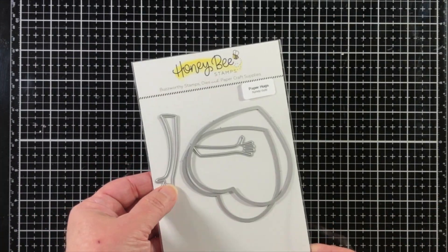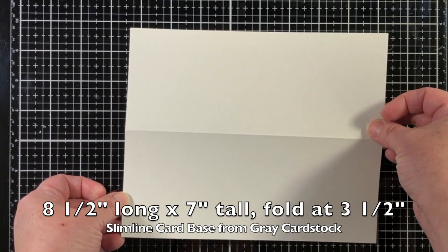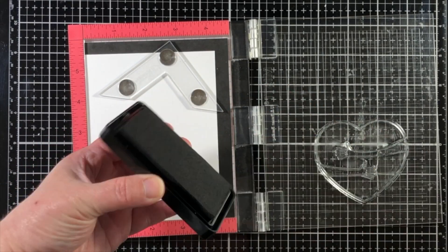There are two hearts as well as an arm die for each one of the arms on the image. Here are the measurements for my slimline card and I'm using a layer that's just about the same size.